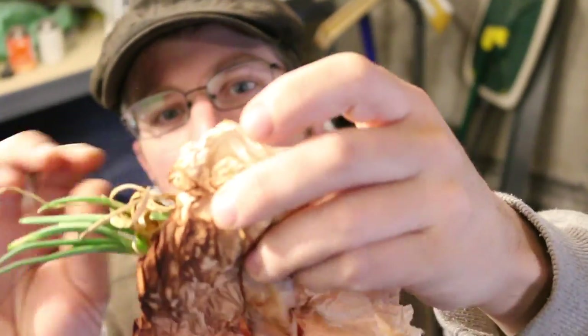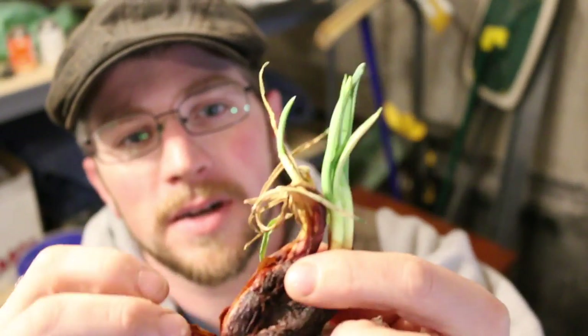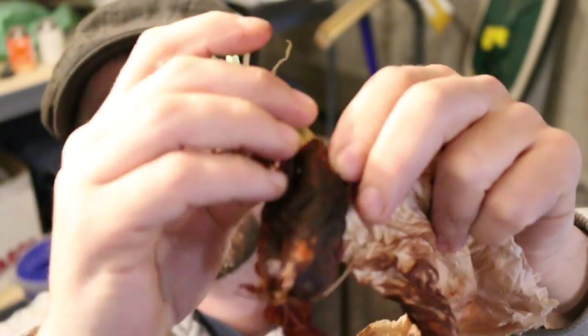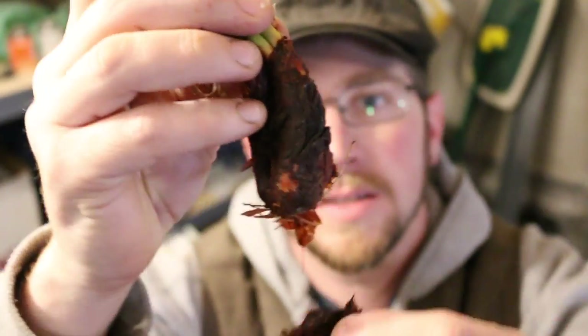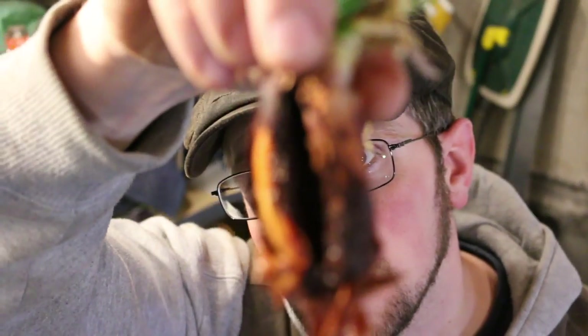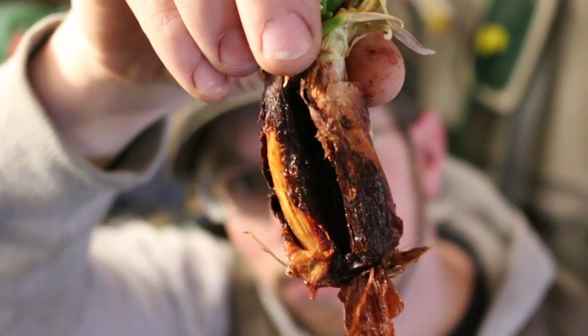Next we got an onion — we keep our onions hanging up in pantyhose in the basement and this one started sprouting a little bit. Gina went ahead and wrapped it up in a moist paper towel to see if we can get a couple of bulbs out of it. It's kind of nasty and slimy right now but if you look we got two bulbs — we're gonna keep this in water and see if we can germinate two onion plants.